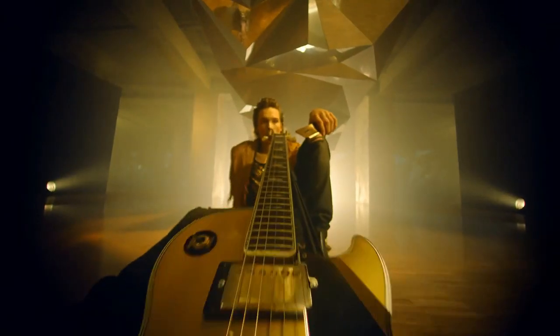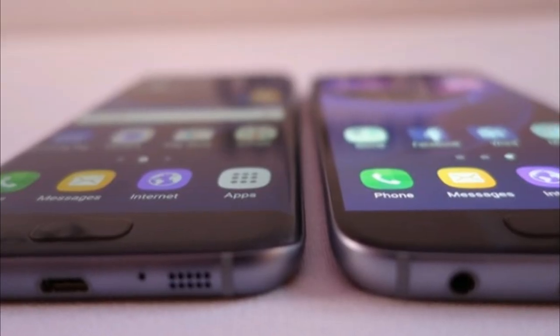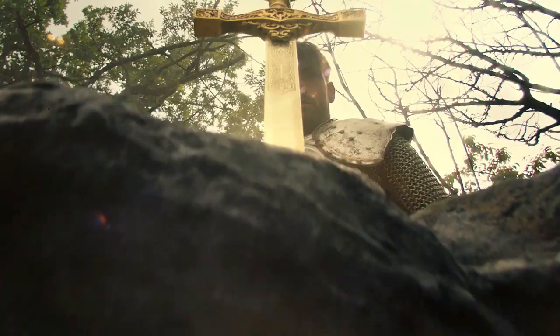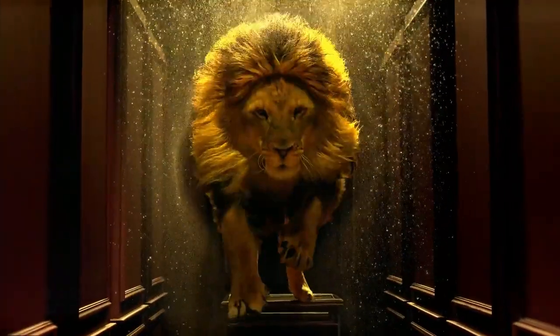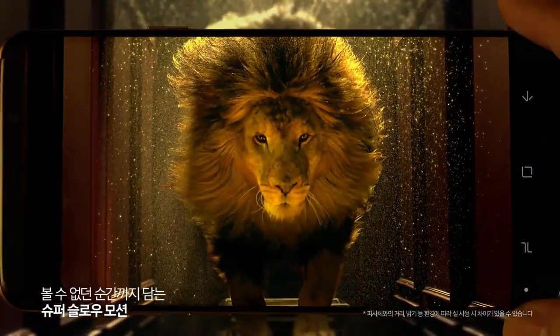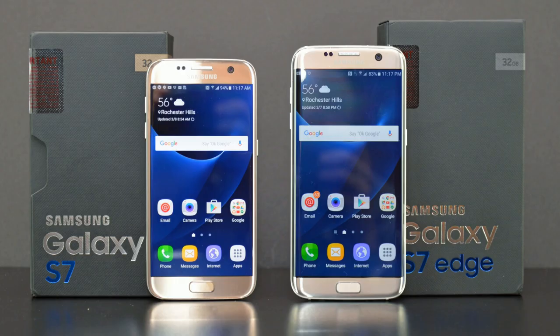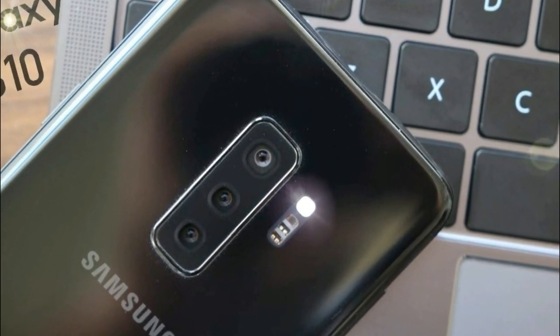A couple of videos back I told you that there are three models of the Galaxy S10: a small flat one, another small curved one, and the bigger curved one. Well, that's all correct still, but I told you that the smallest Galaxy S10 with the flat screen will feature one single camera, which was not correct. Both the flat and curved Galaxy S10 will feature dual cameras, and the bigger Galaxy S10 Plus version will get three cameras.